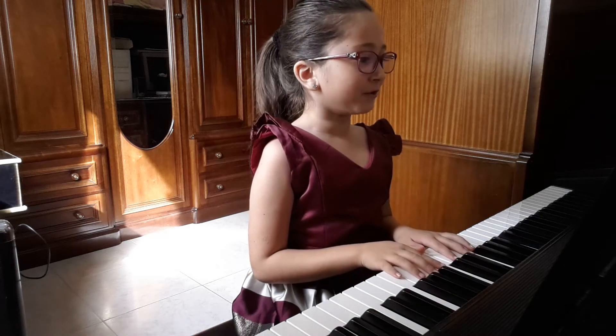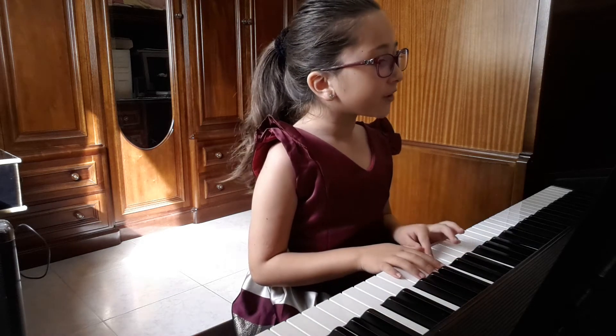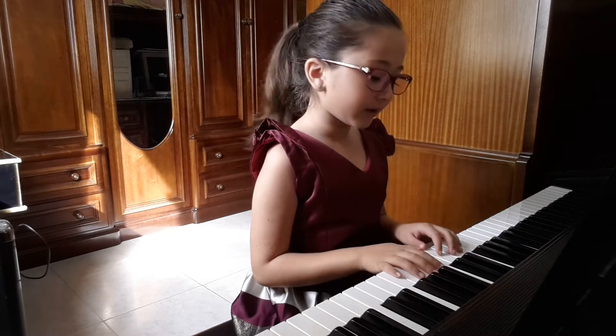Now I'm going to play for you C major hands together, contrary motion scale.